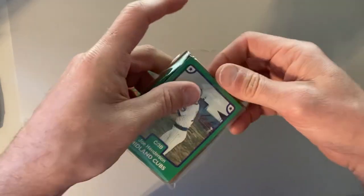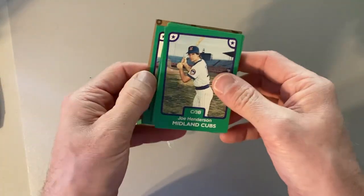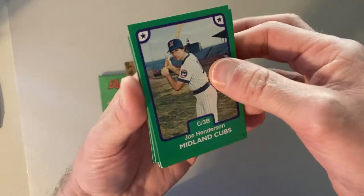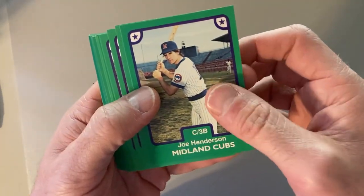So we're going to open this up. Now you might be wondering, why would anyone want the 1984 Midland Cubs team set? Well, you're going to find out. Anybody who follows this channel knows who my favorite player to collect is from when I was a kid.